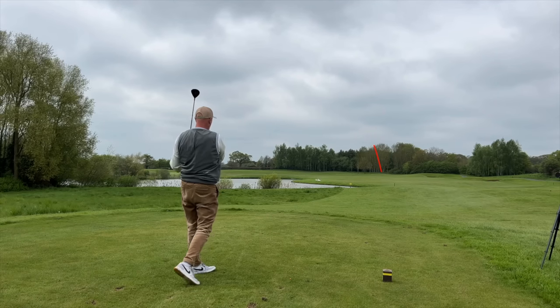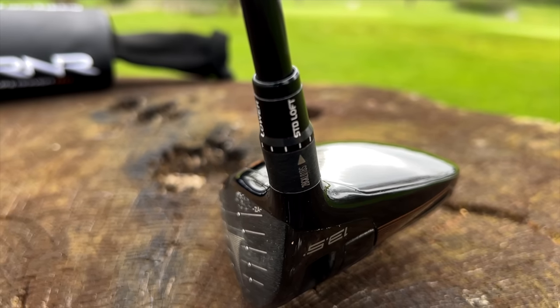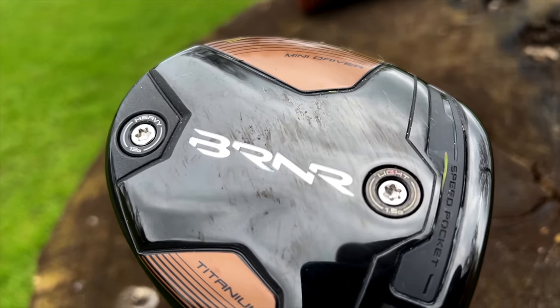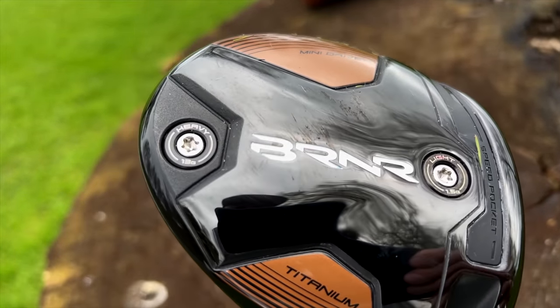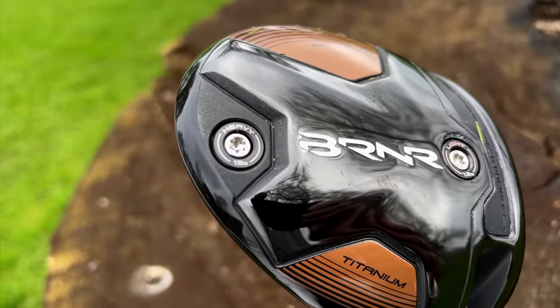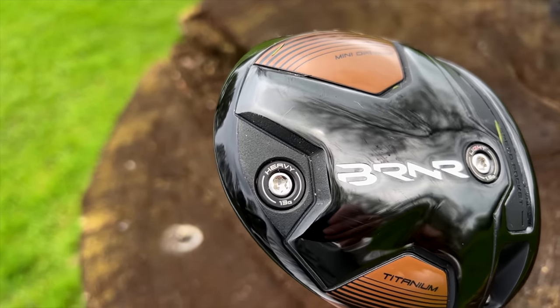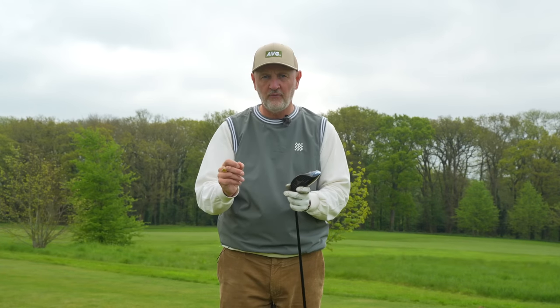There's another really interesting feature within this mini driver — it is adjustable in many ways, not just in the natural sense with the loft sleeve, but also in the two weights at the bottom of the sole. The front one being 1.5 grams, the back one being 13 grams, at least in the way I have it set up. In theory, that would be the higher launching, more forgiving model. But if you wanted to change those two weights around — heavy weight at the front — you potentially get a low spinning driver, which is great adjustability to have.